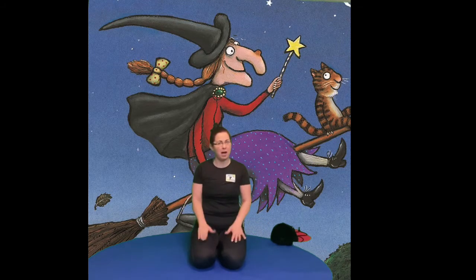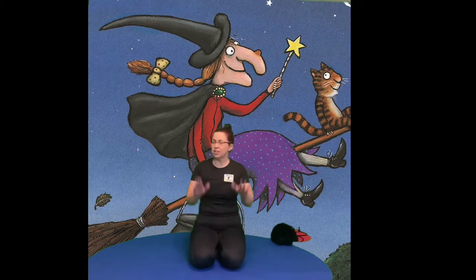Hi there and welcome to your yoga class. Today we're doing Room on the Broom, a wonderful book by Julia Donaldson and Axel Scheffler. But first we need to sing our song. So let's pat our hands on our knees and sing our song. You can just pat your hands if you don't know the words, okay?